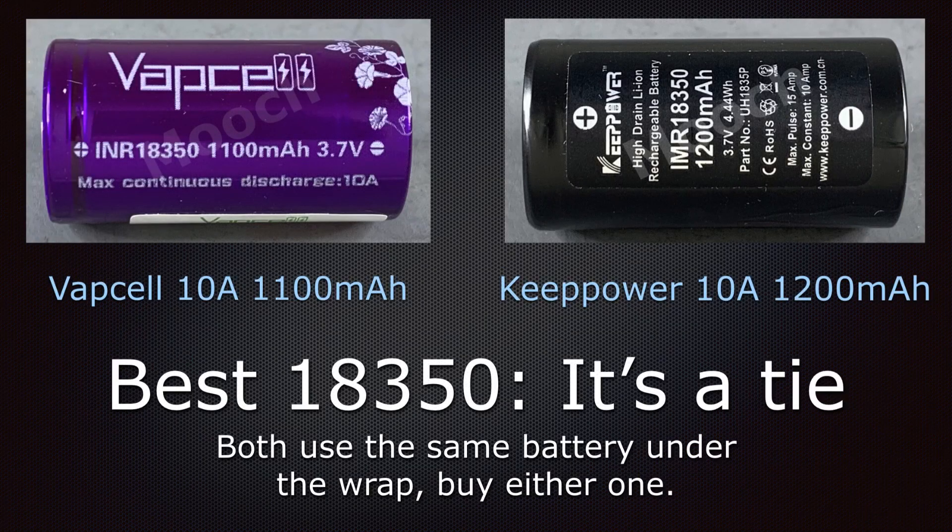For the best 18350, it's a tie between the Vapcell 10 amp 1100mAh and the Keep Power 10 amp 1200mAh. Both of these appear to be rewraps of the Young to Lee New Energy Company 18350, so you can get either one from the same cell. Consider them to be about 9 amps and about 1000mAh, performing best at 7 amps or less — that's about 20 watts or less.